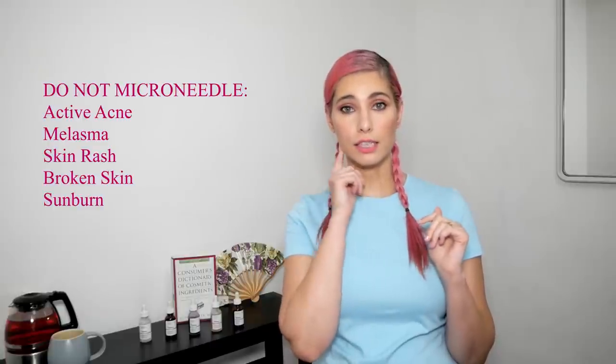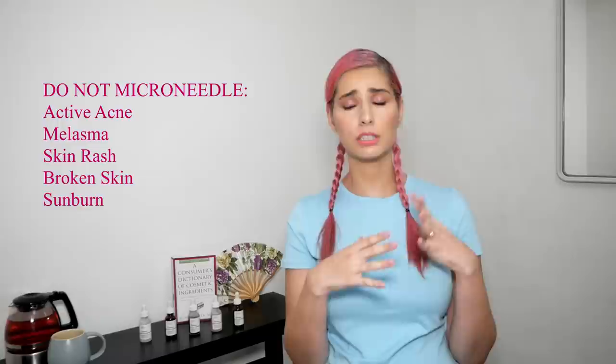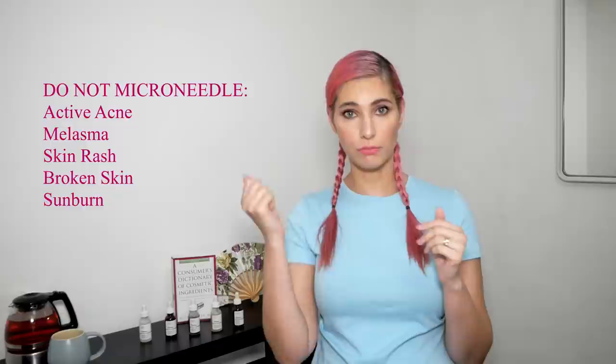A few rules about microneedling: we do not ever microneedle on active acne. If you have pimples, you cannot microneedle over them because you can introduce bacteria and it will be really bad. As mentioned, melasma, psoriasis, rash, or eczema — you also cannot touch that skin at that point; you need to wait until your skin is clear with no broken skin, no acne, no rash. It must be in really good condition before you start. If you have a very dark skin tone, you need to be really careful because the darker the skin, the more prone to hyperpigmentation you are.